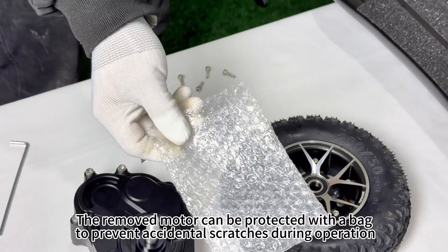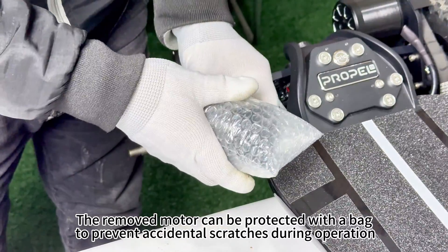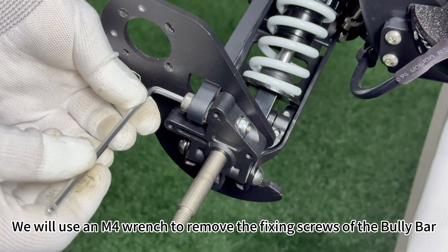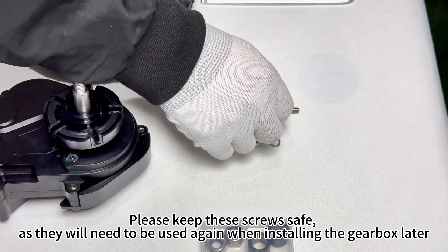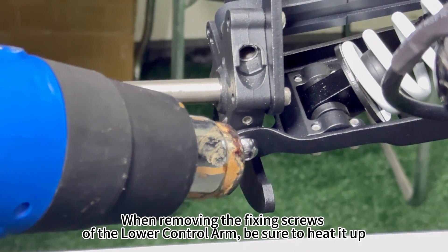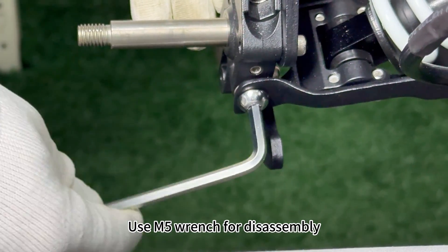The removed motor can be protected with a bag to prevent accidental scratches during operation. We will use an M4 wrench to remove the fixing screws of the Bully Bar — please keep these screws safe as they will need to be used again when installing the gear drive later. When removing the fixing screws of the lower control arm, be sure to heat it up. Use an M5 wrench for disassembly.